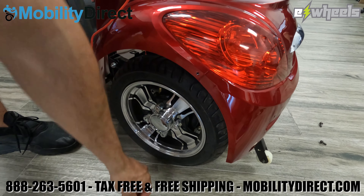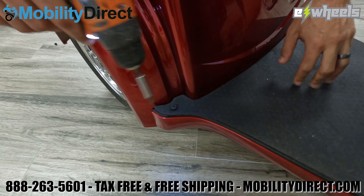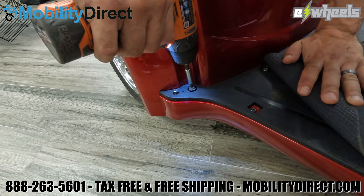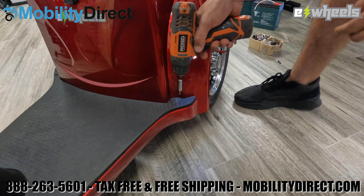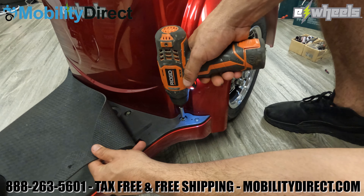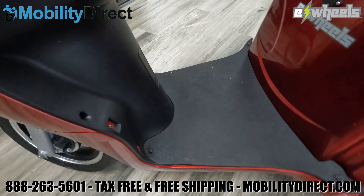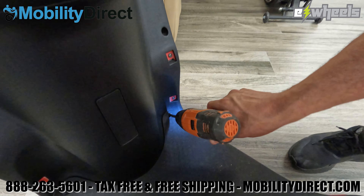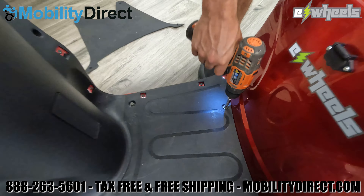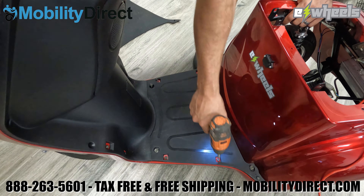Now that all four screws are removed, move toward the floorboard area. First, remove the mat — take out the back two screws holding the mat down on the floorboard, and then remove all of the screws that are underneath that mat. Pay attention to the silver clips. Those silver clips are there so that the screws have something to bite onto; otherwise the threading won't catch onto the plastic paneling. Remove the floor mat entirely and start removing all of the screws on the floorboard one at a time. There are a total of 12 screws on the floorboard, so make sure you take them all out.